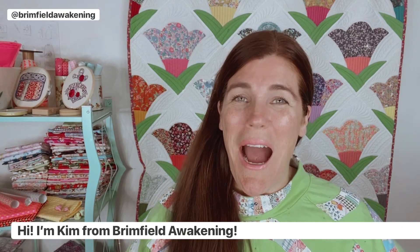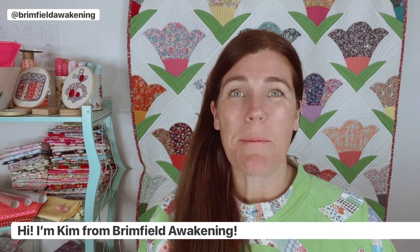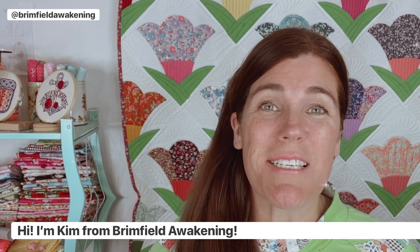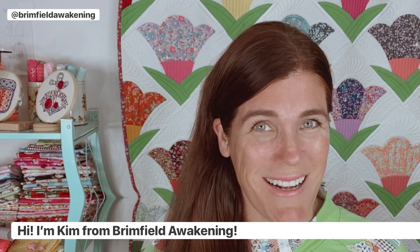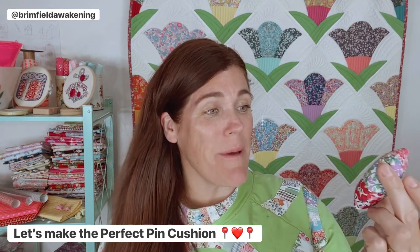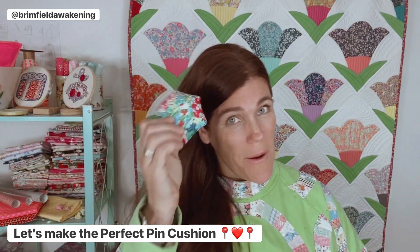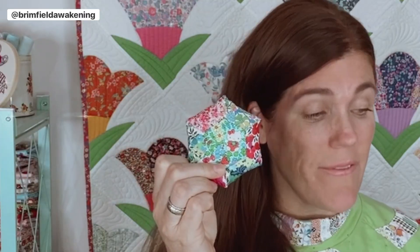Hello, my crafty friend! I'm Kim from Brimfield Awakening, and we are going to be making the perfect pin cushion today. This is an English paper piecing project — it's super easy, and what I like best about it is you can make it from anywhere, even the bleachers at your kids' baseball game, where I find myself a lot lately.